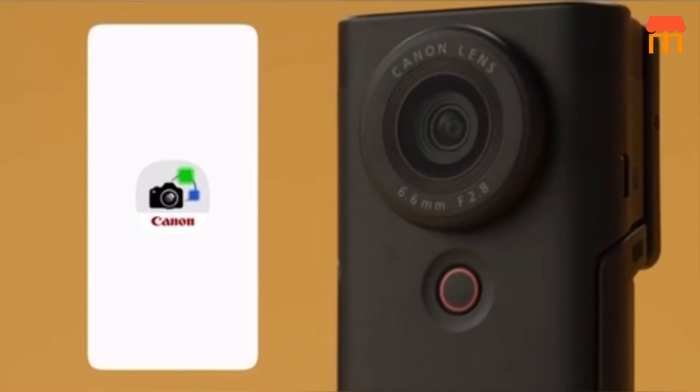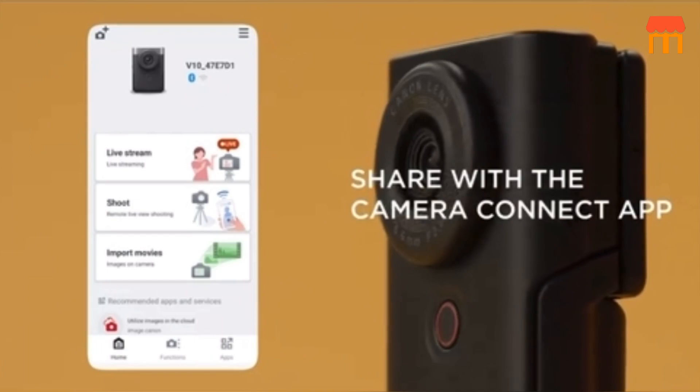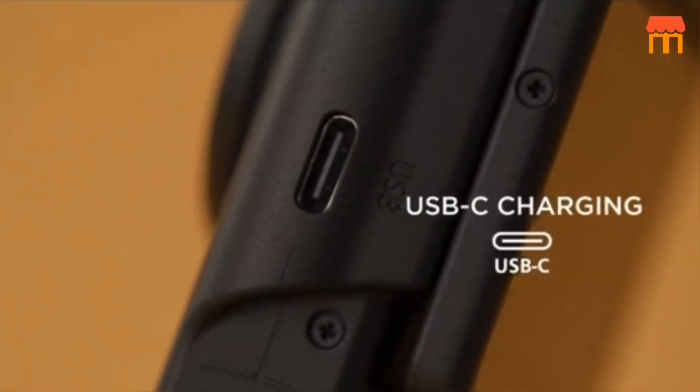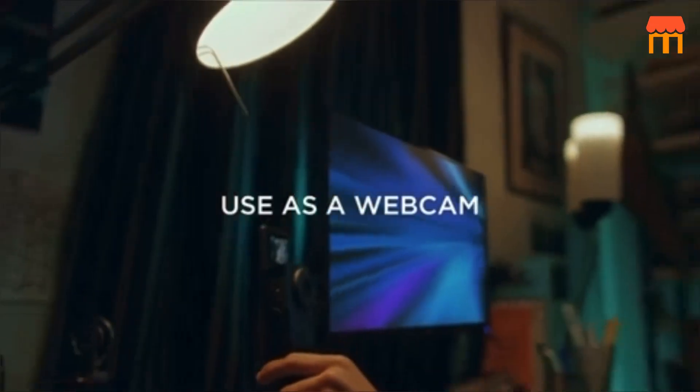Tripod and Stability. The tripod included in this kit is sturdy and reliable, providing stability while you're shooting your video. It's a valuable addition, especially when you're vlogging on the move.